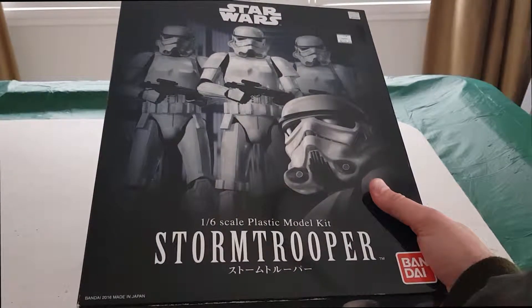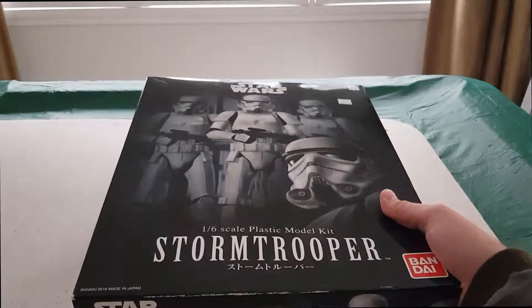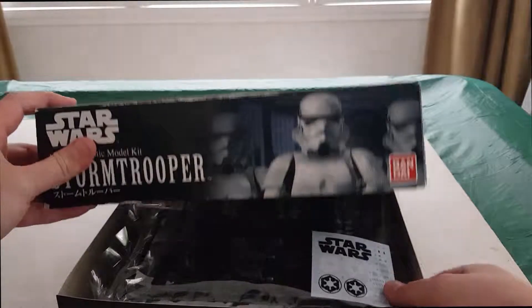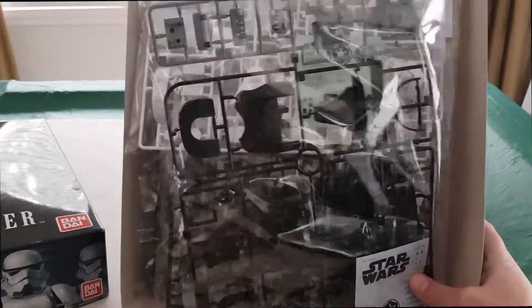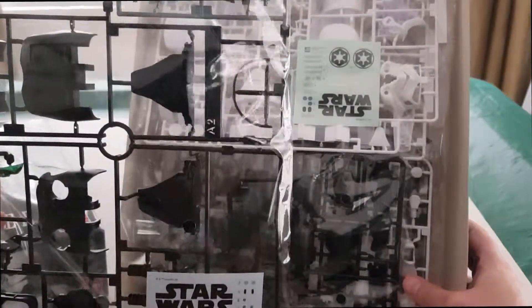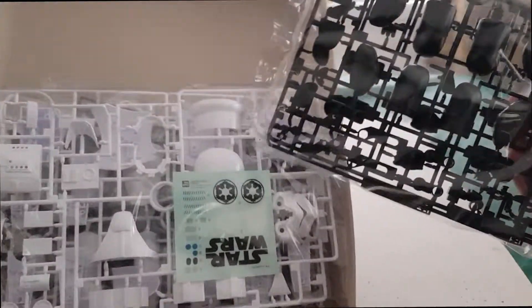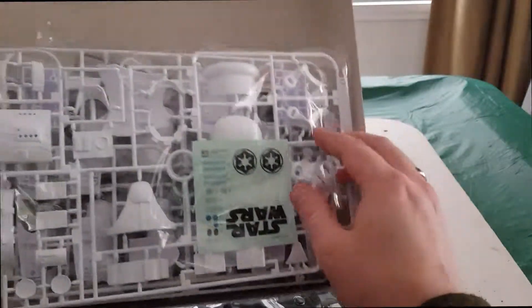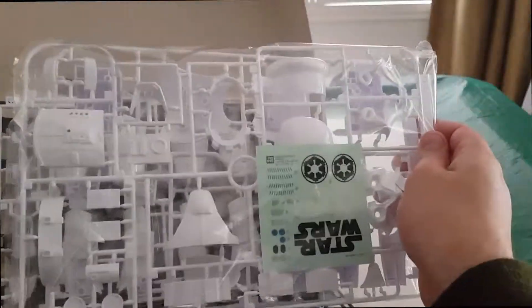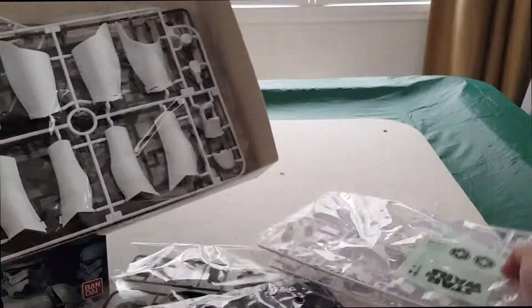Next we have the 1/6 scale plastic model kit from Bandai — the Star Wars Stormtrooper. They call it a model kit, but as with all Bandai kits, these come as snap-fit, pre-painted, which is a pet peeve of mine — except for a stormtrooper, unless you're going to try doing a sandtrooper or some battle damage. If you just want the premium-looking figurine experience, these are actually not bad. They come with decals as well as stickers.